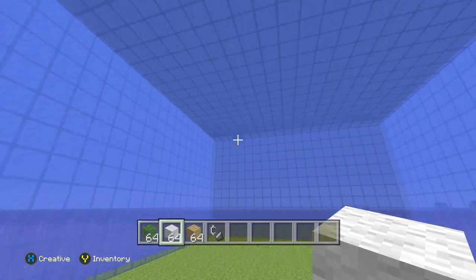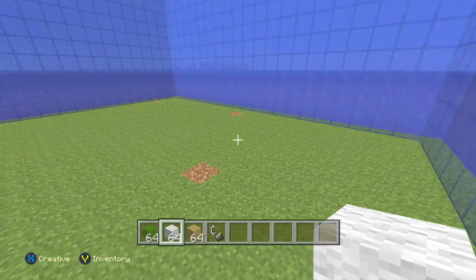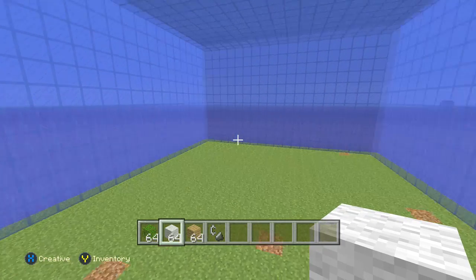What I did before was I showed you guys: put gravel everywhere and then use torches to remove the gravel, which is a really, really good idea.